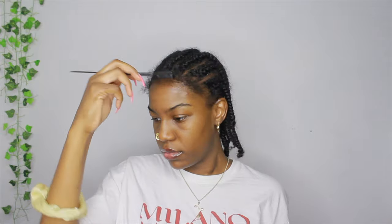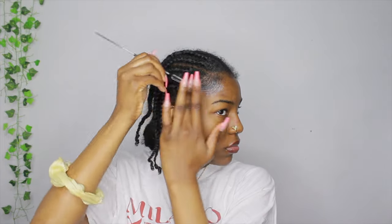I have my braids in and I'm starting off using my edge brush and my Got To Be gel. I used this gel first but I switched to something else later on because this gel wasn't holding it right — I needed more of a pomade. It was not holding and my hair kept curling back up, so you'll see me use something else later.